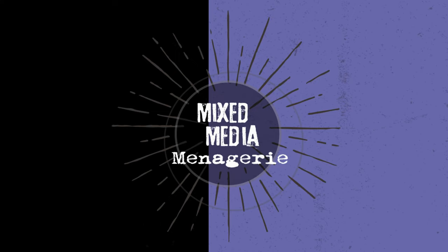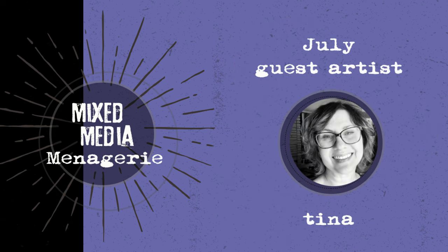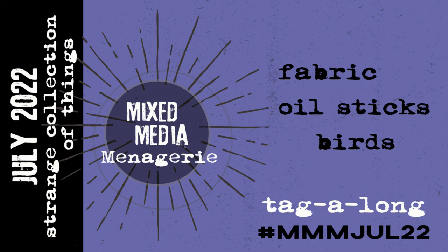Hello everyone and welcome to Mixed Media Menagerie for July. This month we are joined by Tina from Tina Hoyssen Art on Instagram — her links and everything will be below. This month our theme is fabric, oil sticks, and birds, so those are the things that we have to use or feature.